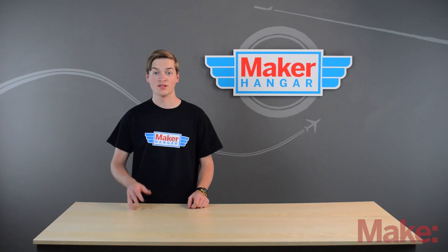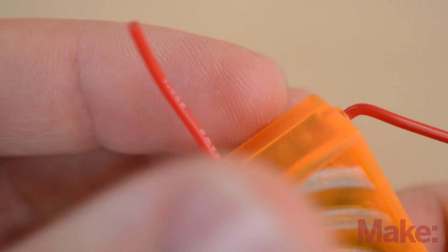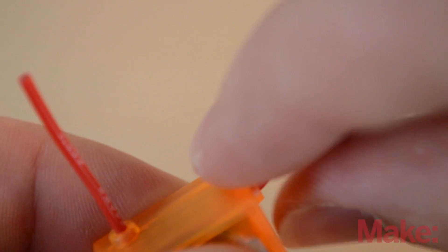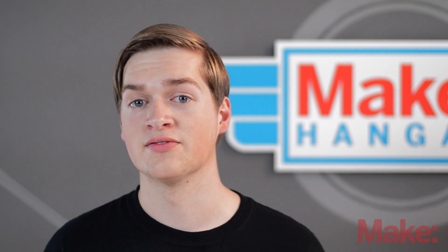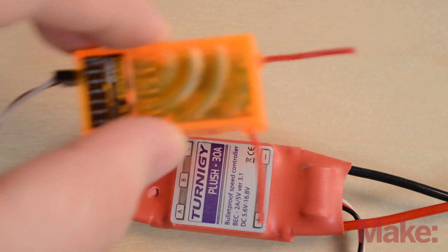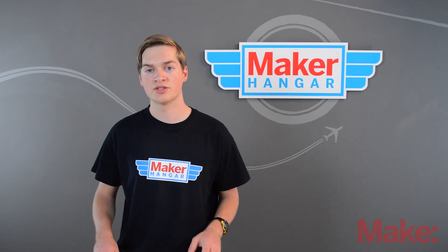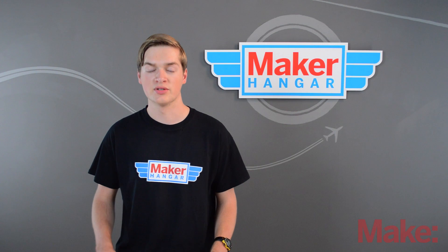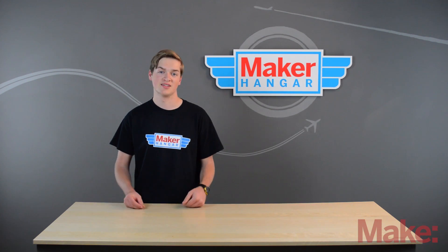Now let's talk about placement of the receiver inside your plane. You always want to keep your antennas straight on the receiver — this will make sure that you have proper signal going to your plane. You can mount the receiver on the top, bottom, or any of the sides of the plane as long as it's in line with the plane. Just don't mount your receiver too close to the ESC, as it lets off some interference which can mess with the signal. For park flyers this isn't very important, but still try to keep the receiver as far away from the ESC as you can just in case.